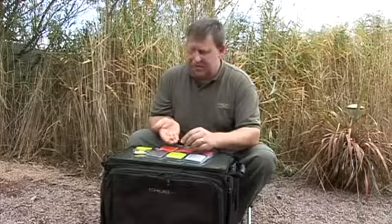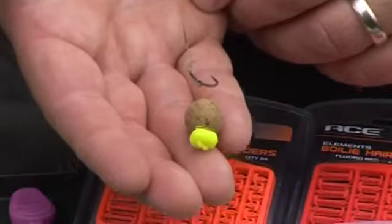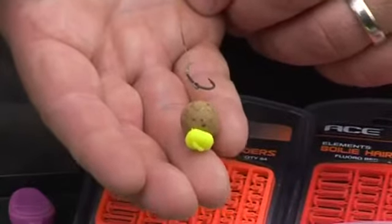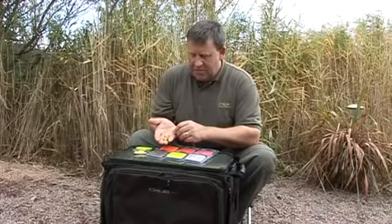Another great little example of this is sometimes you might want to increase the gap between the bait and the hook — the separation — to allow better hooking if the fish are being a little finicky. It's just another example of where these can help you out.